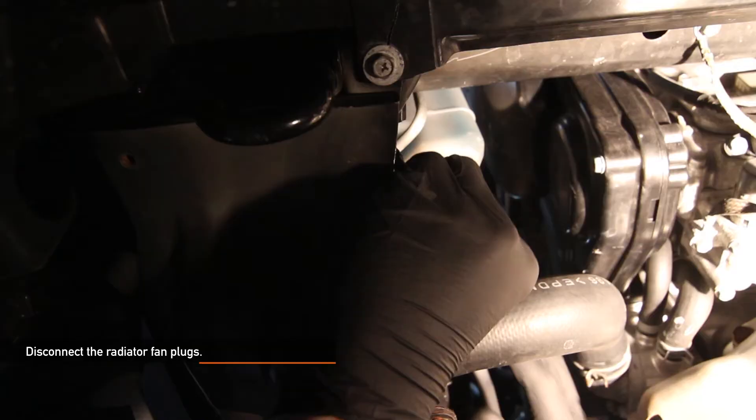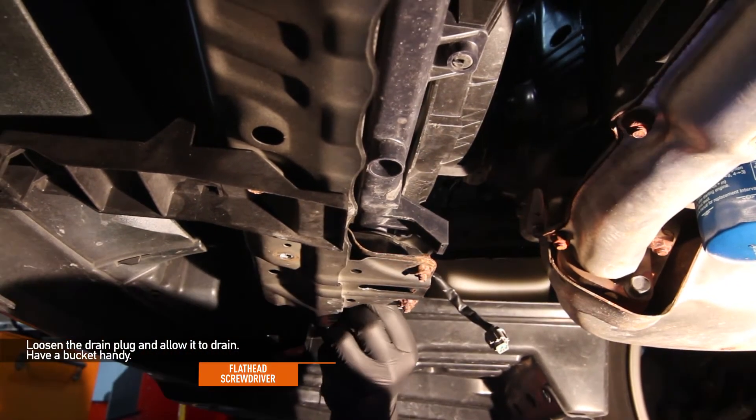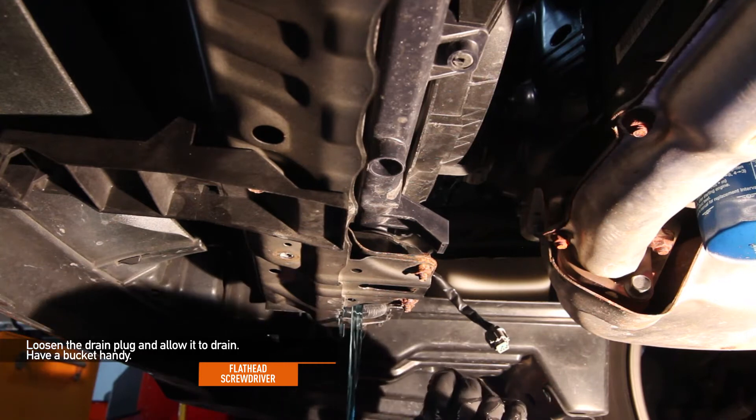Disconnect the fan plugs for the fans. With a flat head screwdriver, loosen the drain plug and allow it to drain. Make sure to have a bucket handy.